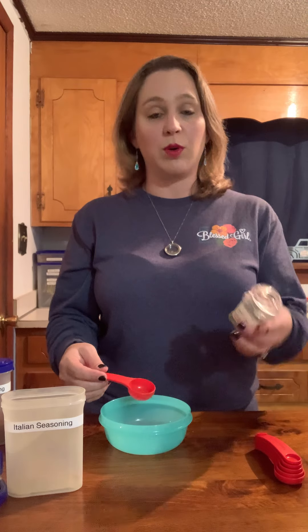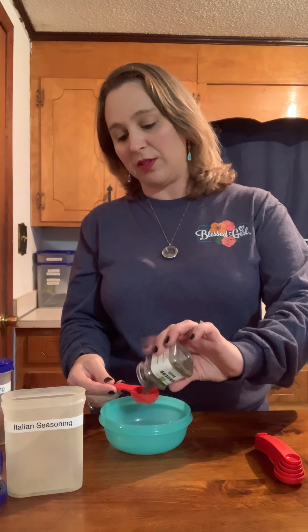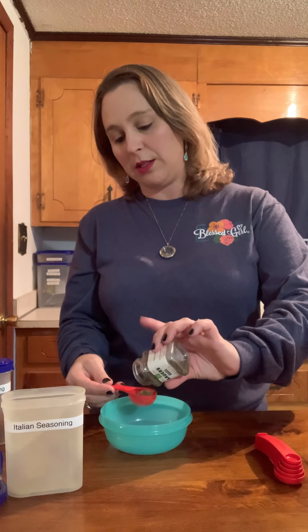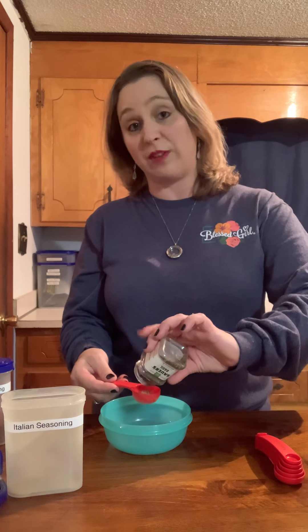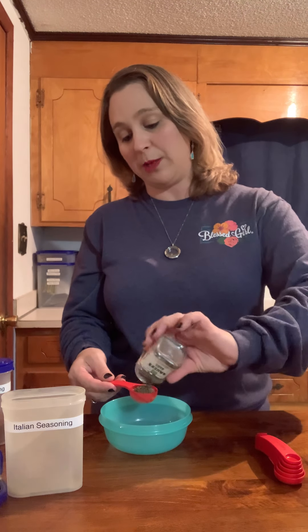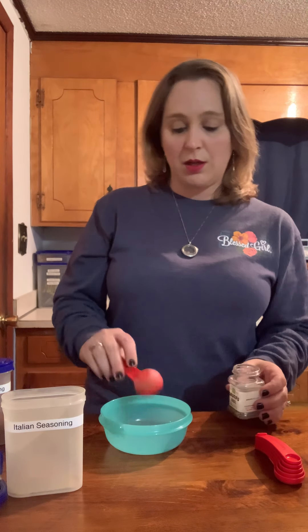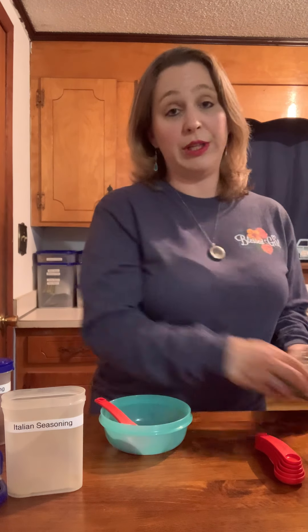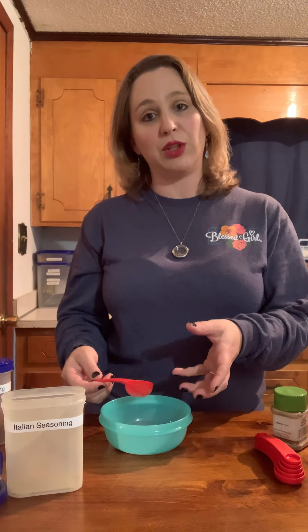We're going to take our basil — two tablespoons. I always mix it into a bowl first before I put it into the spice shakers. One, I can remember how much I'm making, and two, if I measure it incorrectly in here I can always dump it and don't have to worry about it messing up my seasoning.